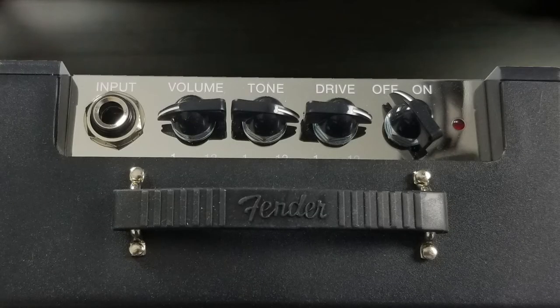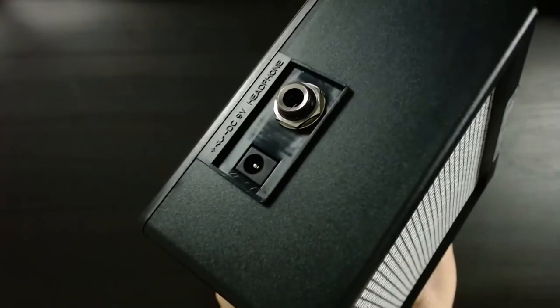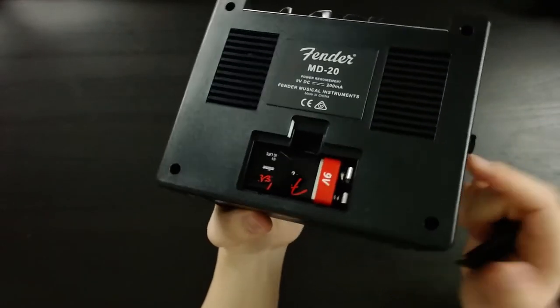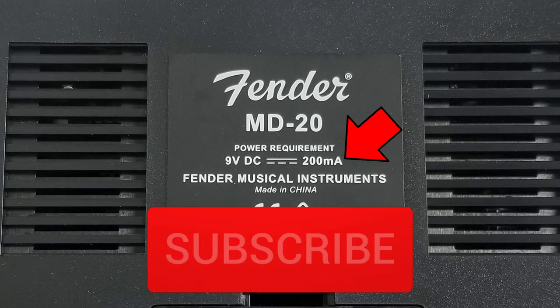It has an input and four knobs that control volume, tone, drive, and power. It has a quarter-inch headphone input and it can be powered with a 9-volt battery or by DC at 200 milliamps.